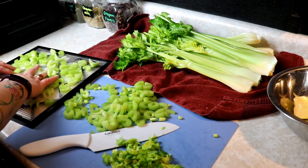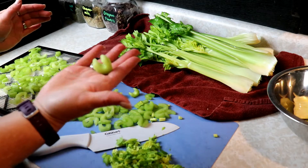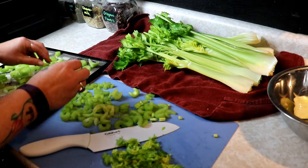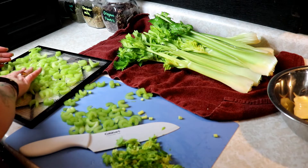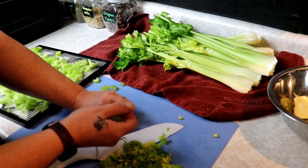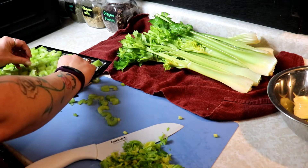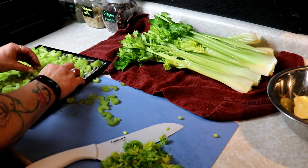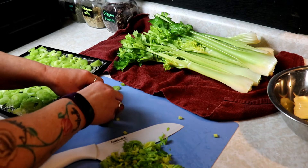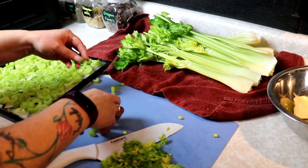If you have pieces still stuck together from when you're cutting, you want to take those apart — it'll help it dry more evenly. You can see this piece has a little cup and is still stuck, so just pull those apart. We're going to load up our tray with as much as we can get on here in a single layer. Celery is very forgiving and there's not a lot of science here — if one or two pieces overlap it's definitely going to be okay.